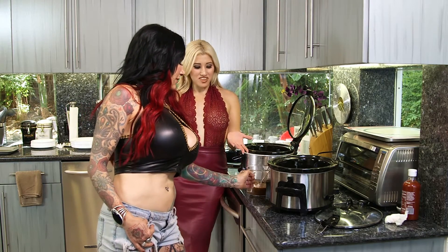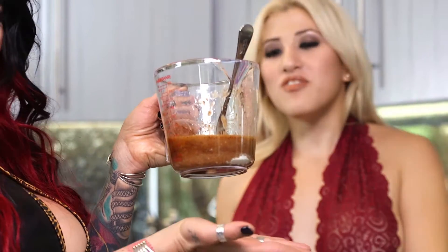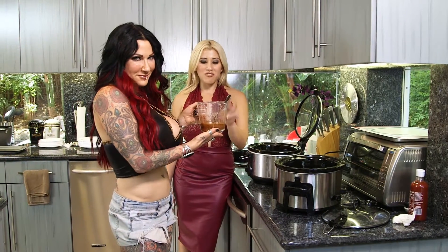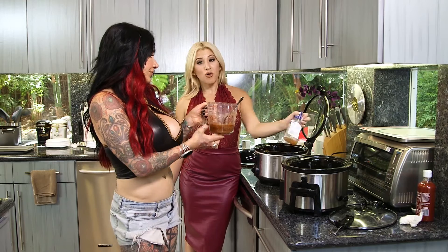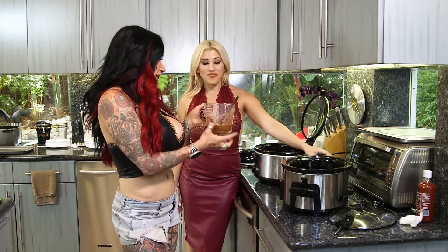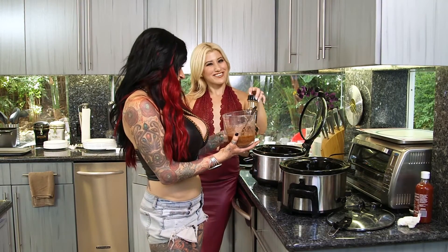So what we have here — Genevieve, if you want to hold up this mix — we have our special burrito bowl mix. This is two packs of ranch dressing powder. We split it up and then we added one whole bottle of Italian salad dressing. Then we added cumin, just a dash or two — a dash or three — chili powder, a dash or ten.